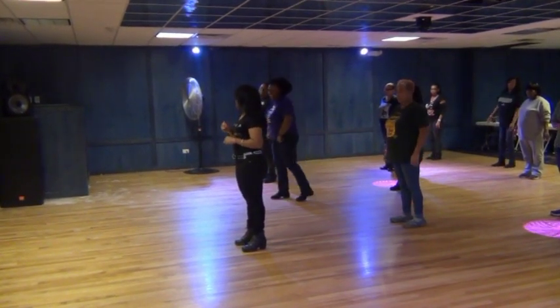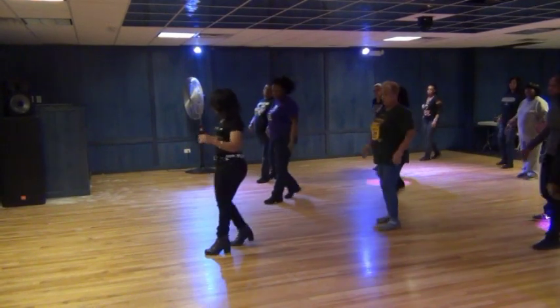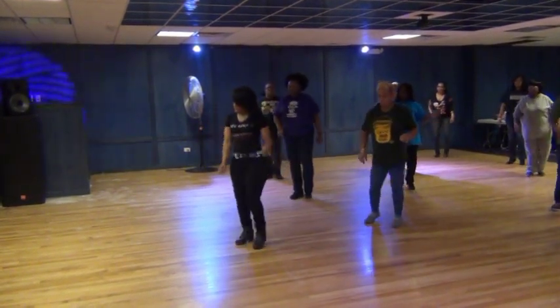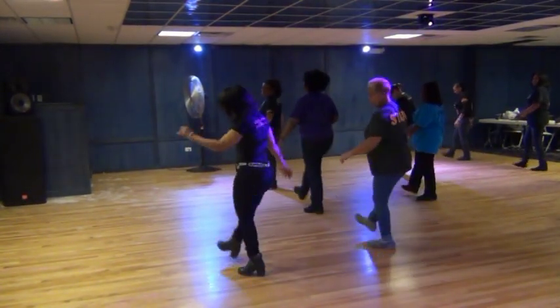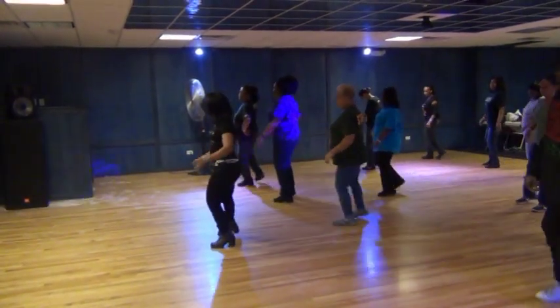Five, six, seven, eight. Step, lift, right, left, twist, back, step, kick, and cross, and cross out in. Step, lift, left, right, twist, back, step, kick and cross, and cross out in.